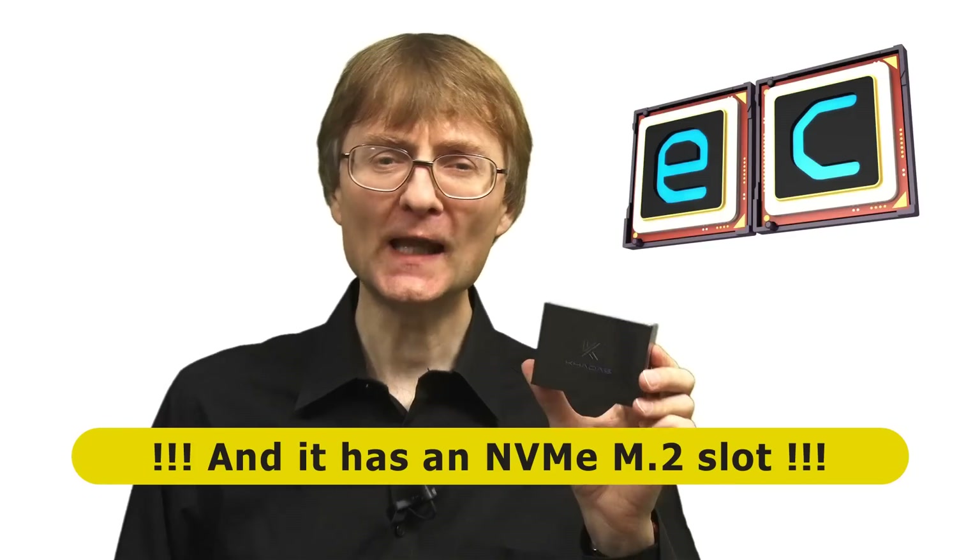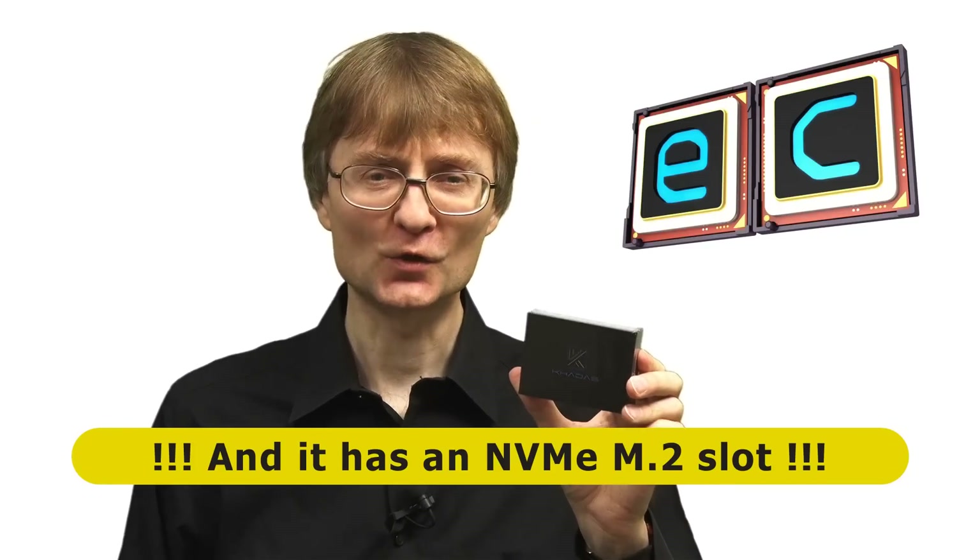Welcome to another video from ExplainingComputers.com. This time I'm going to take a look at the Edge 5 single-board computer, which has been supplied for review by my friends at Khadas. The Edge 5 is a slimline SBC based on an RK3399 system-on-chip with onboard flash storage. So let's go and take a closer look.